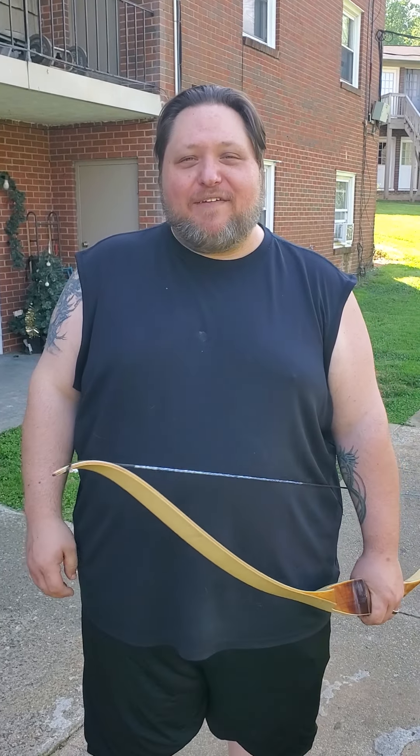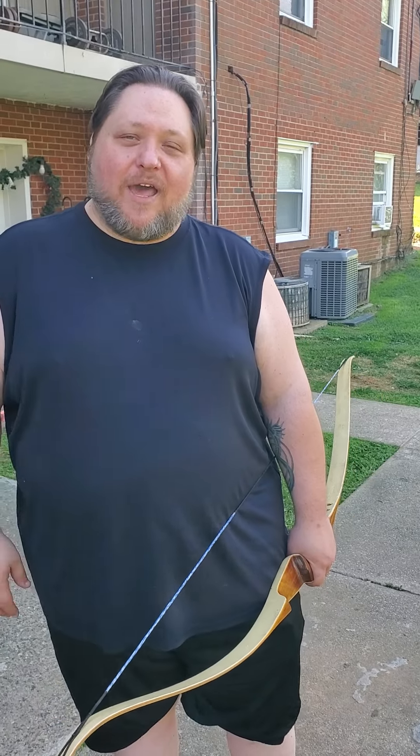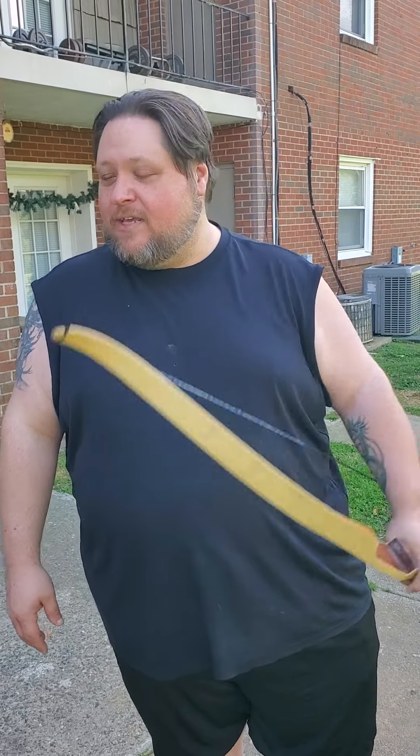A few years back — like seven or eight years ago — we were at my buddy Bill's house, shooting some guns, and we did a short little thing on how to shoot a bow. We were using my wife's old bow that she's had since she was a little kid. Well, we've got some better ones since then, so we're going to do 'how to shoot a bow, take two.'